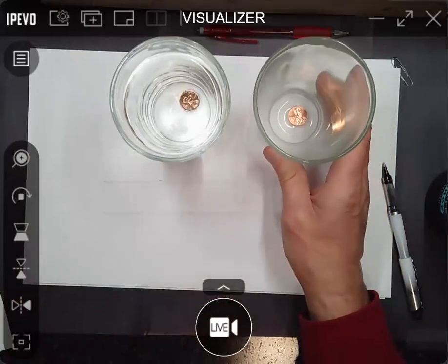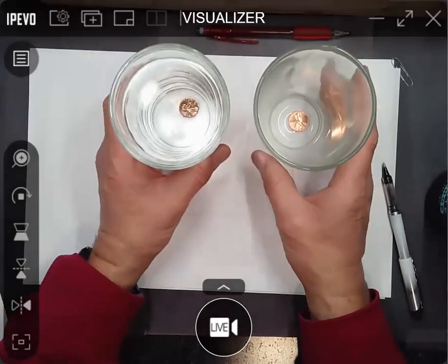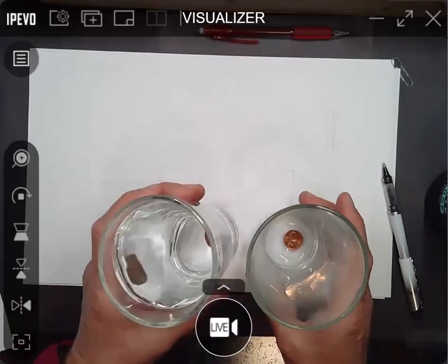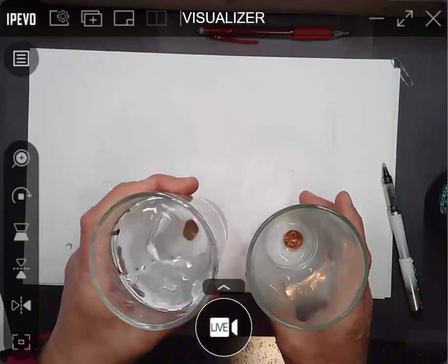It's not showing up through the camera, but if you just take these things and look down them — try to get that —